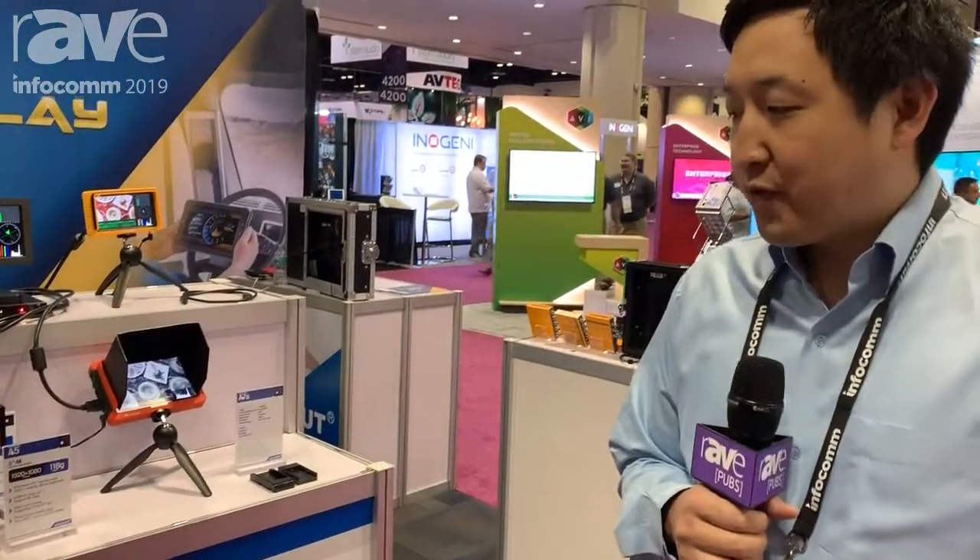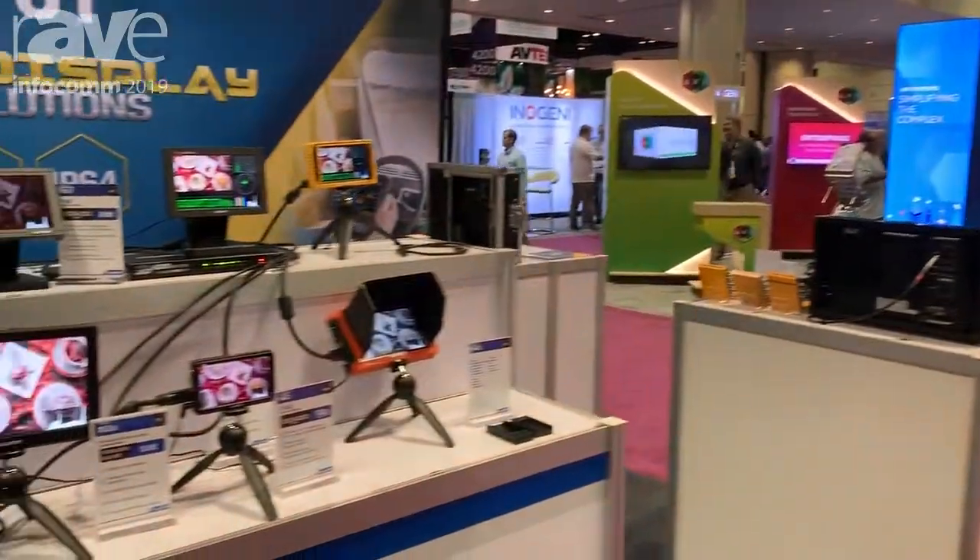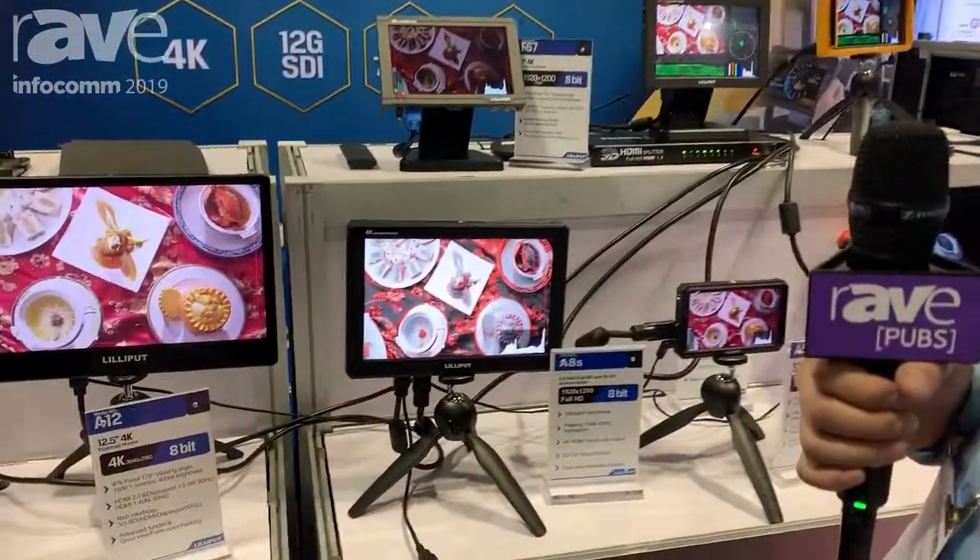Hi, my name is Daiichi Gome. I work for Lilliput, and today I wanted to show you our product, the A8s.